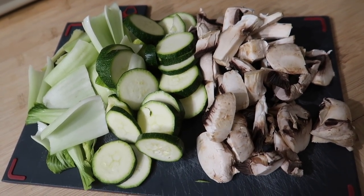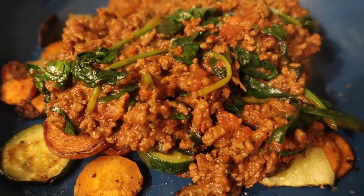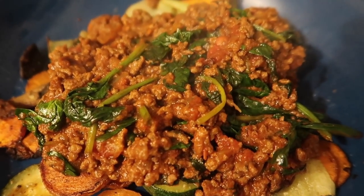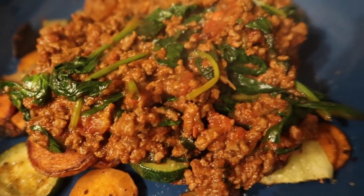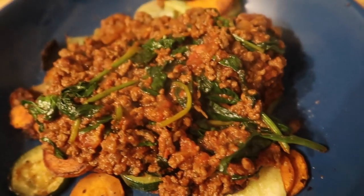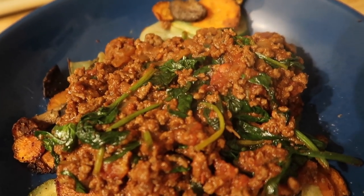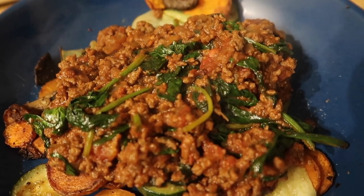Here is our dinner dished up — it's a bit of a strange one. I've added a big handful of spinach into our bolognese, some cayenne pepper, and we've got our courgette, carrot, pak choi, and mushrooms. I'm going to put a little bit of natural yogurt on top and this is what we've got for dinner tonight.